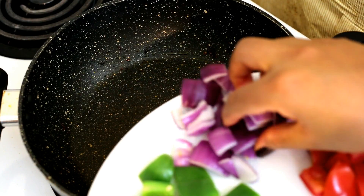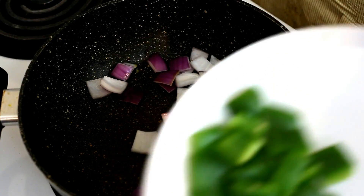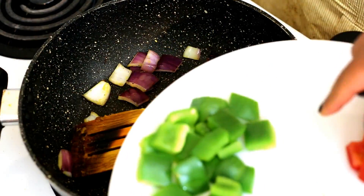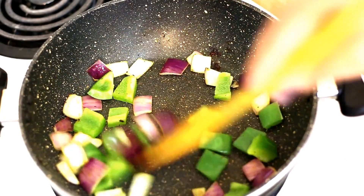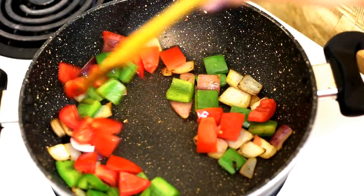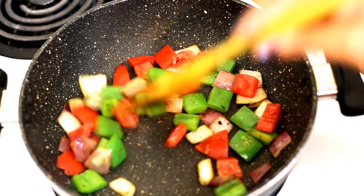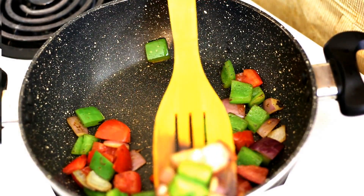In the same pan we will grill the diced vegetables as well. First we will add the onions — I have not added any oil but you may add a few drops if you wish — and grill them for about a few seconds at medium to high heat. After a few seconds we will add the bell peppers and grill them a few more seconds. Then we will add the tomatoes and grill them briefly as well. We need not cook the vegetables completely — just grill them from the outside to maintain their crispiness. Make sure the tomatoes don't get very mushy. Now set aside the grilled vegetables.